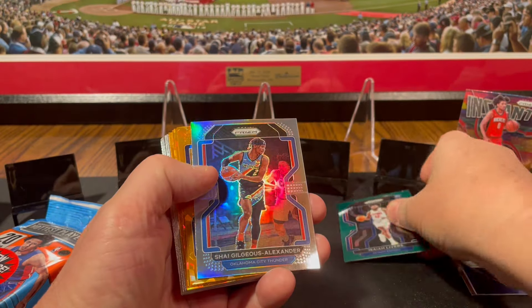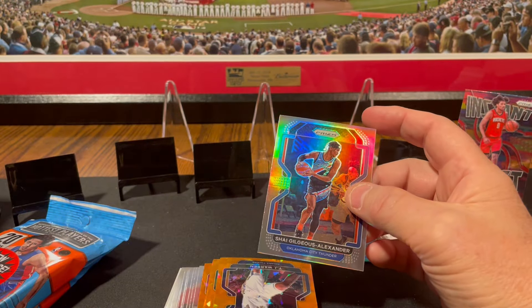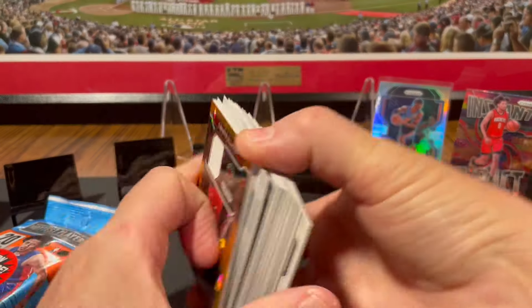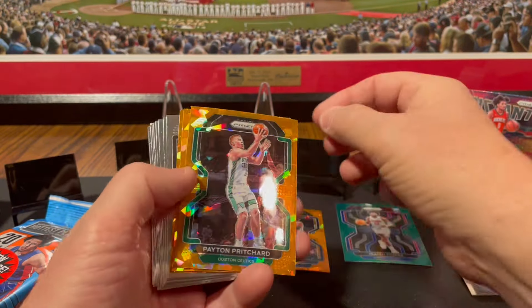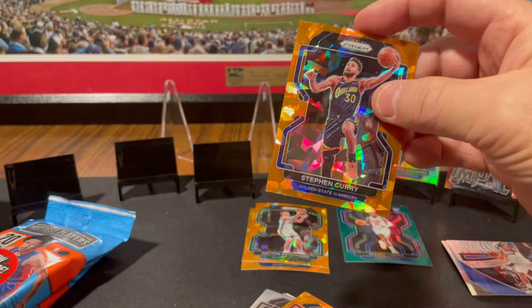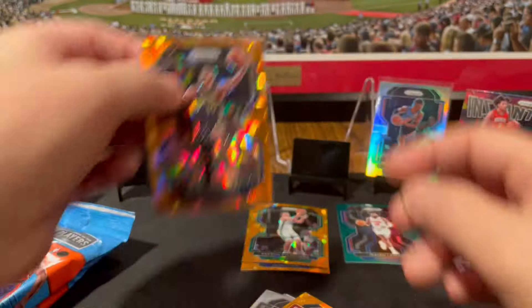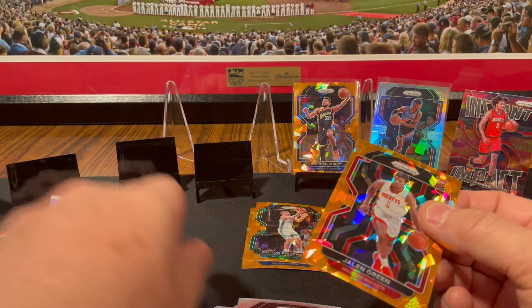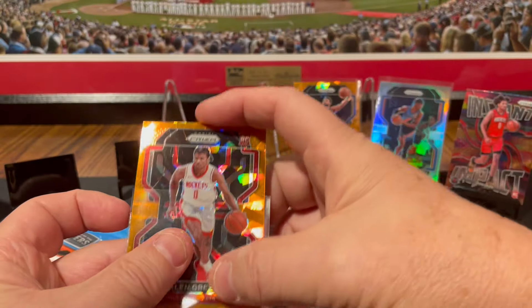Isaiah Livers rookie card — Livers and Onion, baby! Shai Gilgeous-Alexander, that's a silver prism — it's a base card, not sure if it's second or third year. Now for our orange ice: TJ Warren, Peyton Pritchard, and look at that — Stephen Curry, also known as Steph Curry. Orange cracked ice, almost looks like a little bit of color. Oh my lordy, this pack is the bomb.